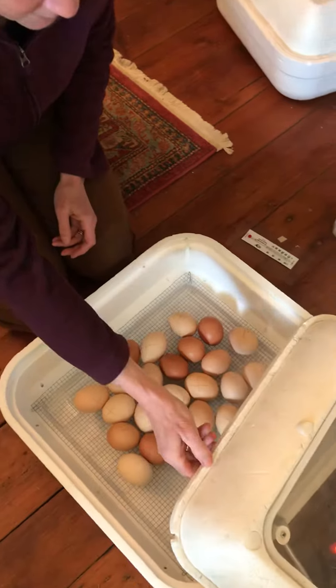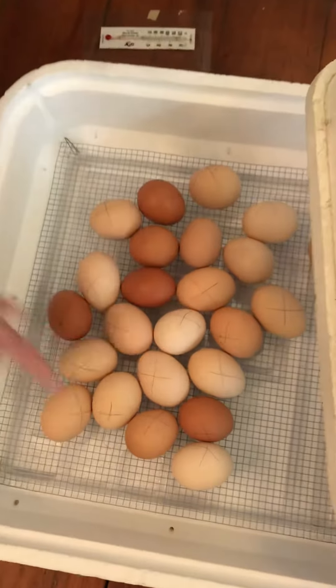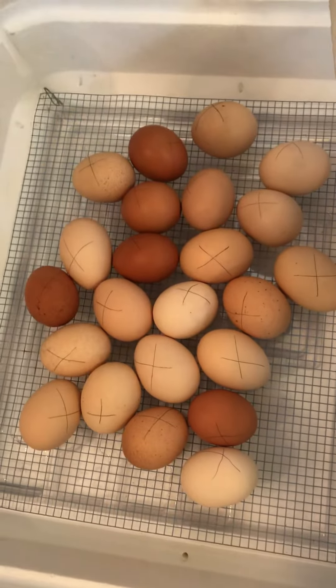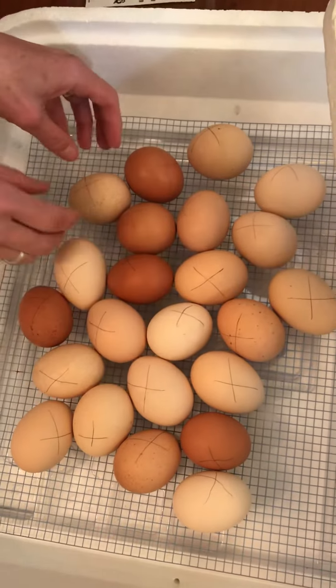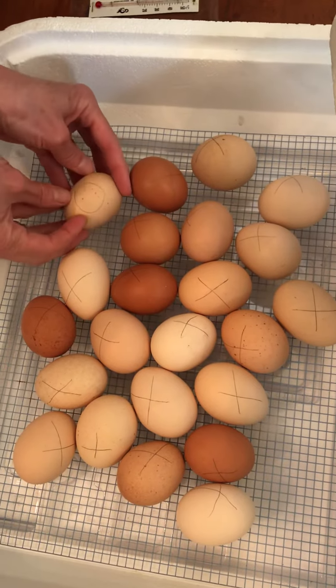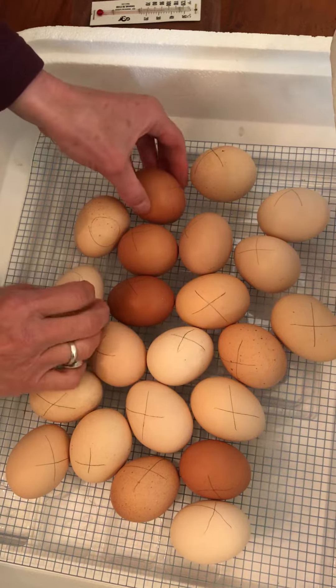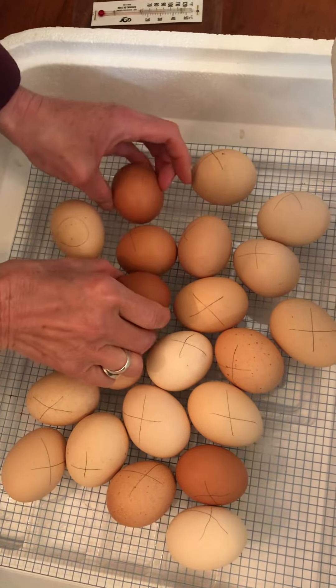What you'll notice is that right now we have the X side up. So when we brought the eggs from the hatchery, we put an X on one side and we put an O on the other side. And so we're always changing them from the X to the O side.